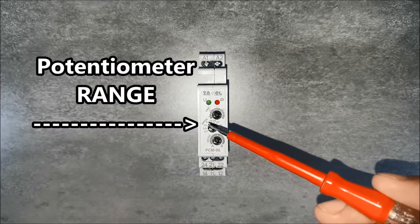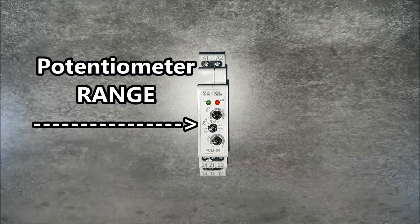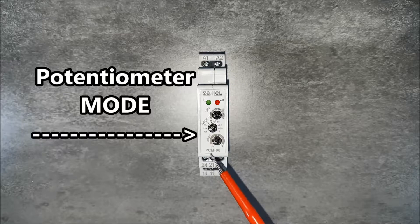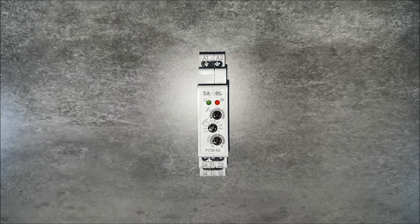The middle potentiometer is used to select the percent value of the set time setting. The value indicated by this potentiometer is multiplied by the value selected on the top potentiometer. The lower potentiometer is used to select the device's operating mode.